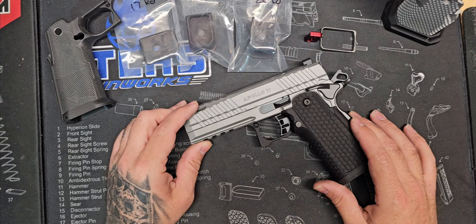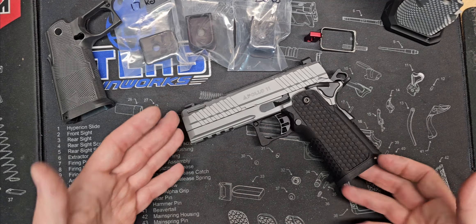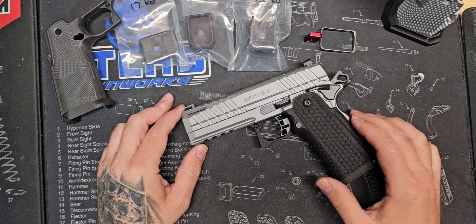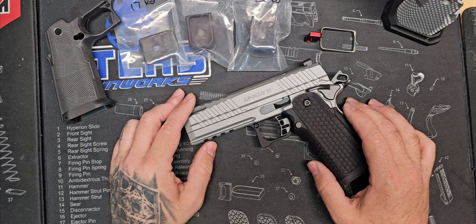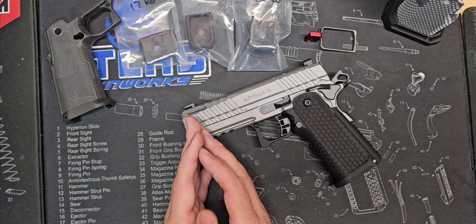What we're going to do is I am taking one of the most budget-friendly 2011s that are out there right now, which is the Apollo 11. This is like $875, $900, just depending on where you get it from. But if you need one, make sure to hit up Carbon Gun Company.